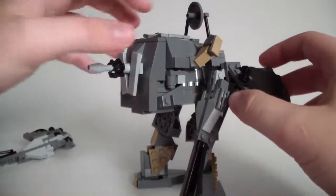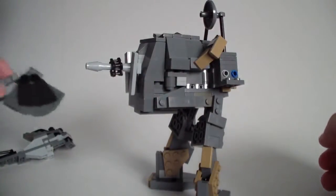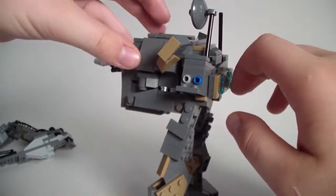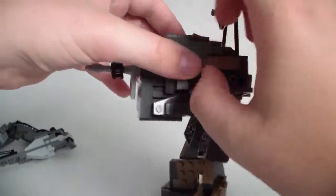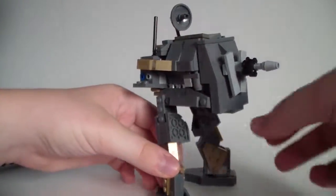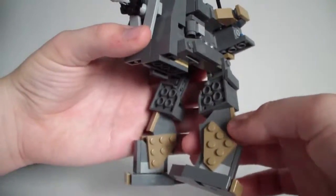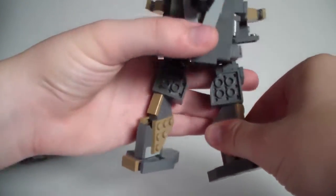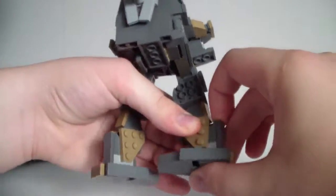I'll take the arms off so I can show you the other feature more easily. You can see it has just two studs there. It's very delicate, but it's my first ever mech, so that's something I can work on if I decide to do more in the future. The body is pretty simple, the legs are also very simple. They can move like this, the feet can move around, and there's a double joint here at the knee.